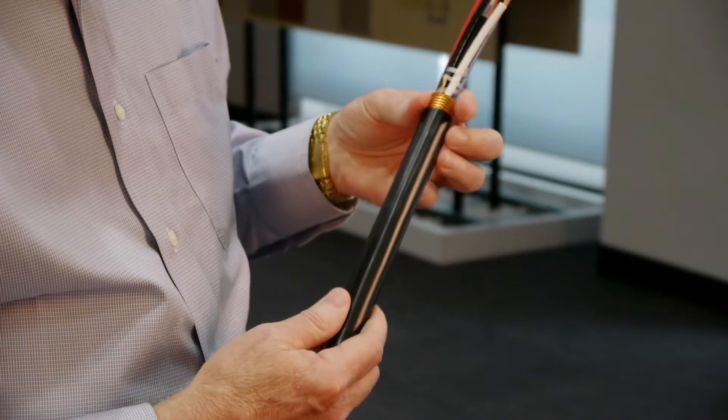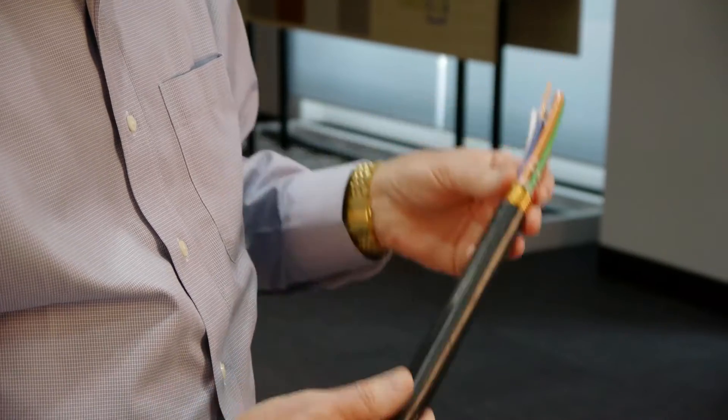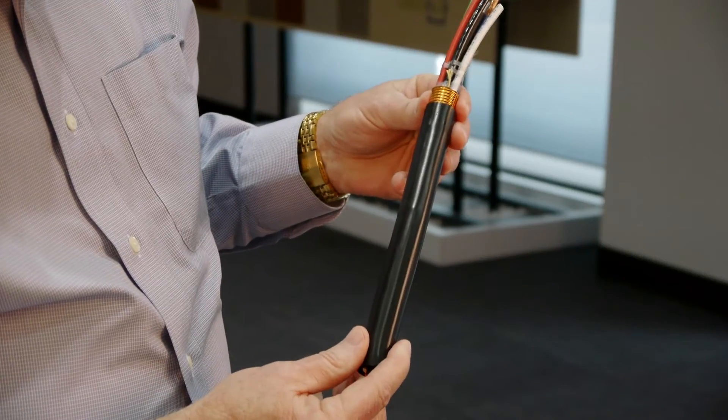The key to the FTTA cable is that it's a hybrid cable. It eliminates an entire cable. Currently most of the service providers buy two cables for this application.